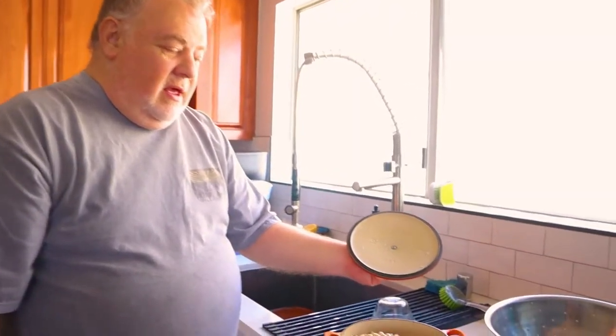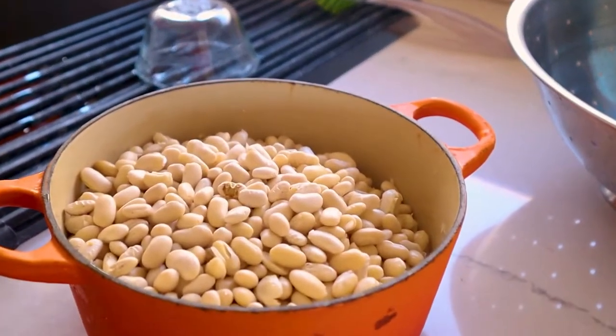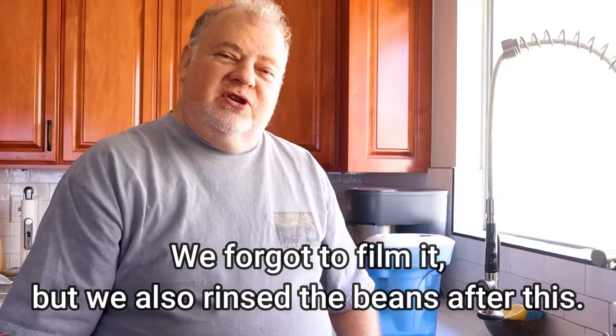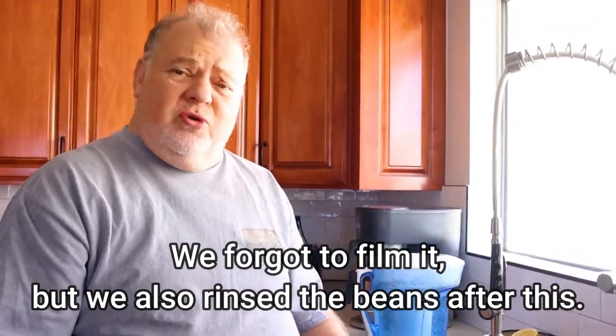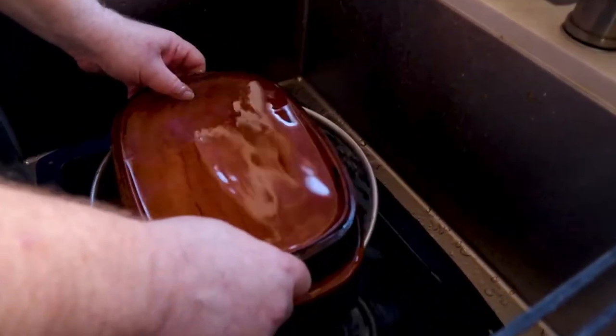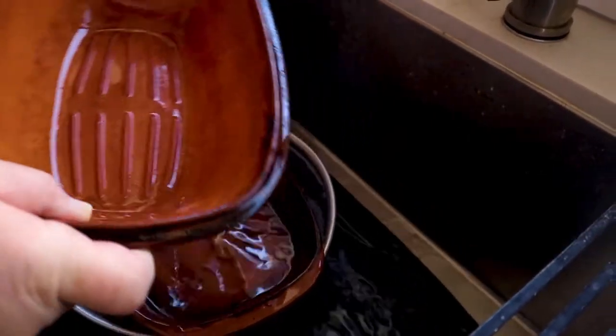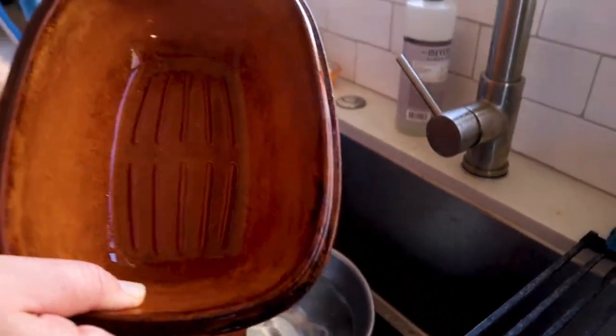Our beans have been soaking overnight. As you can see, they've absorbed a lot of the water, but we want to drain out the rest of the water. I've also been soaking a clay pot in water for about the last 20 minutes or so — you want to do that when you're cooking in a clay pot. Clay pots are great to cook beans in, and so we're going to use this pot for our beans.